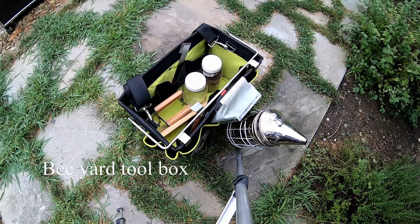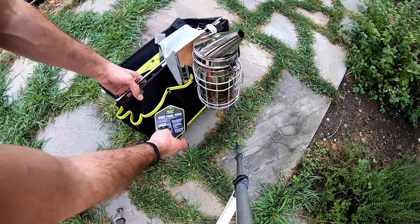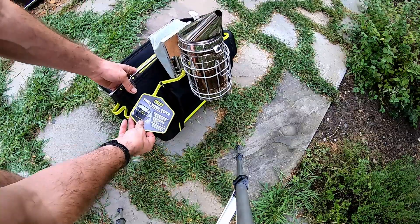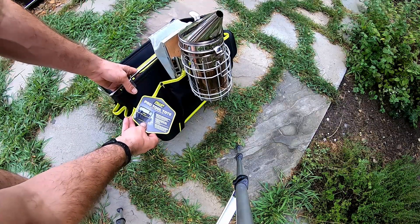Every time I'd go down to the bee yard I was carrying things in my pockets of my bee suit and it was cumbersome trying to remember everything at one time. So I found this tote here from Lowe's — it's an AWP Performance Pro Tool Tote.